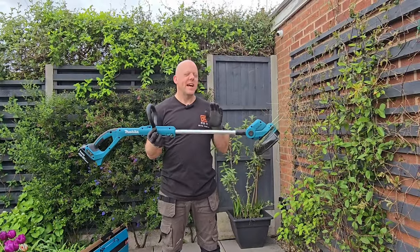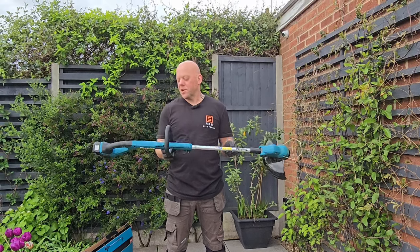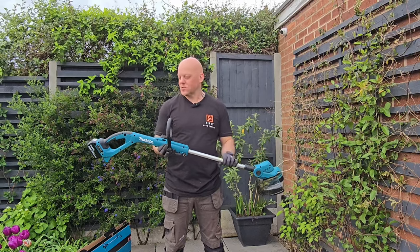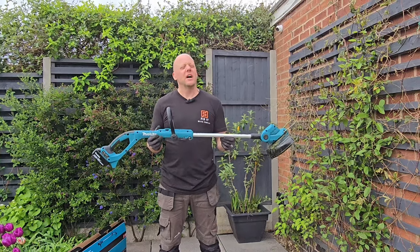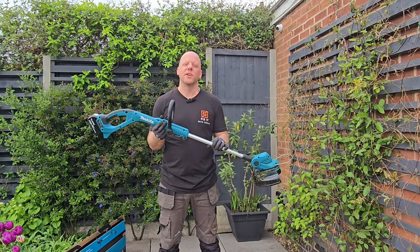To sum this up, there is absolutely nothing negative that I can say about this particular bit of kit. It's absolutely packed with features — as many features as you can have for a grass trimmer — and really there's nothing bad to say about it. I'd recommend this to anyone, and don't forget, if you register it online you get a three-year manufacturer's warranty.